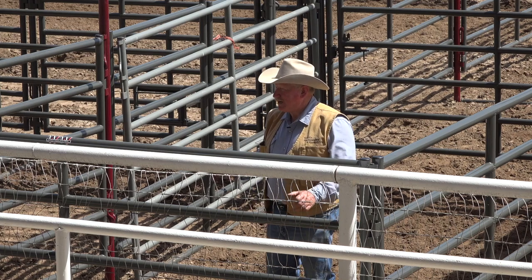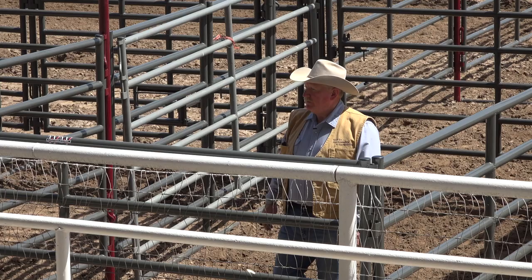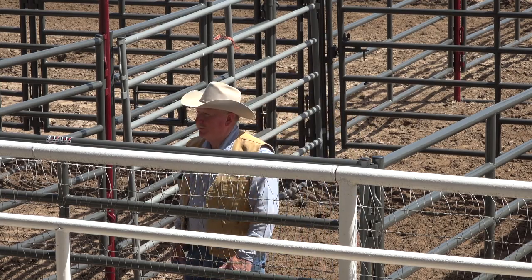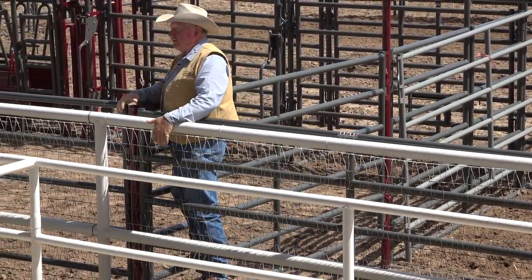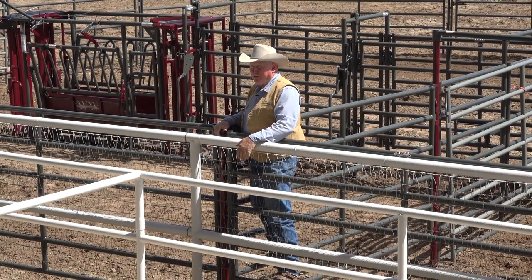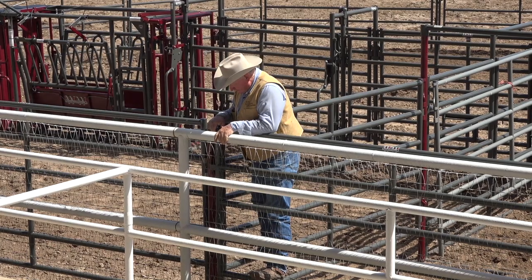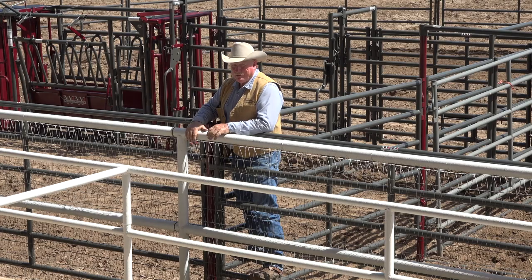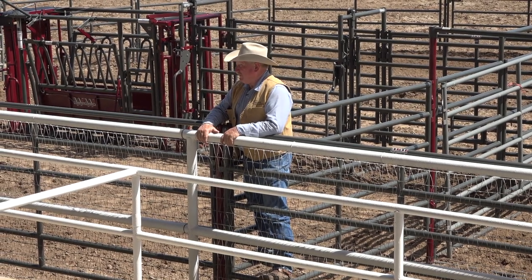I've done all the damage I'm going to do to these, and I've enjoyed it very much. Thank you to Peyton Ranches for letting me harass your heifers, and I want to thank Andy and the committee for letting me come up here and play. This is always a lot of fun — coming to work cows and get paid for it.